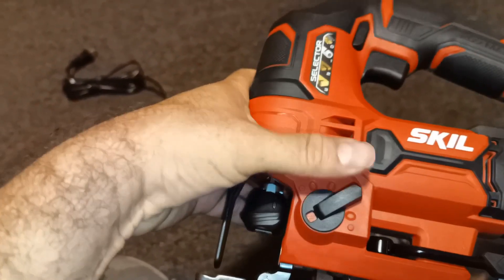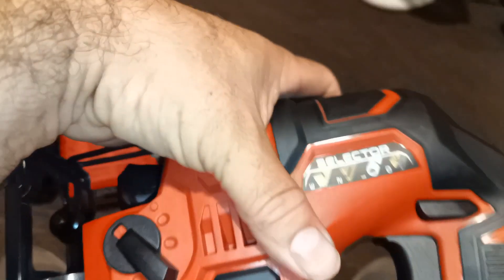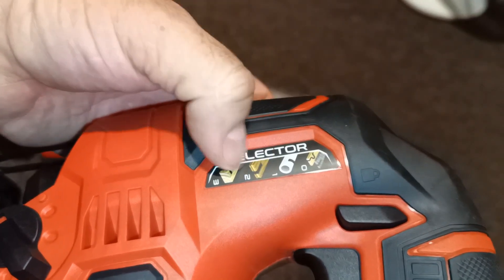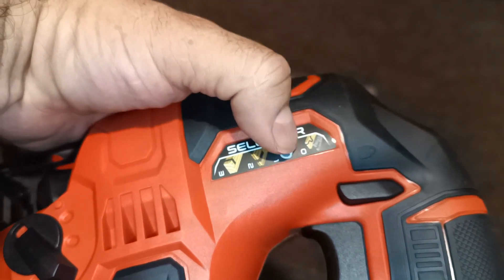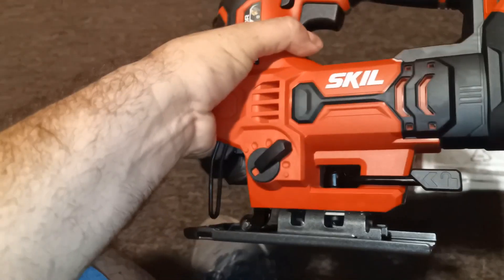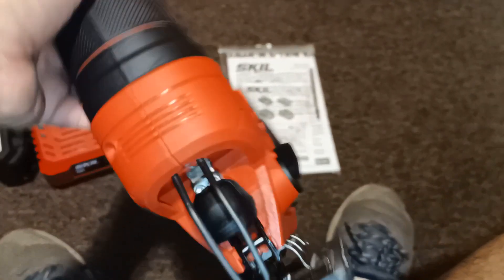You have settings here — one, two, three, four — for the blade movement, I think. And here it shows wood settings: zero, one, two, and three. Zero is for thin, one is for plastic, two I'm not sure about, three would be thicker wood. And then you have this big lever here on the bottom — I'll have to look at that later when I've got both hands free.